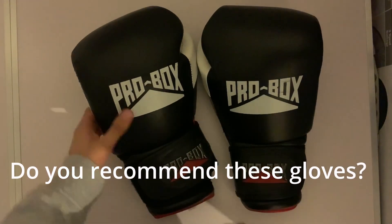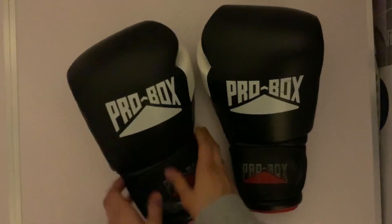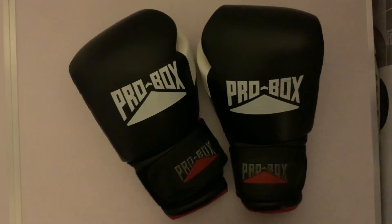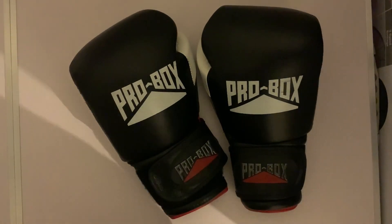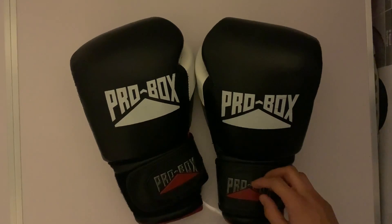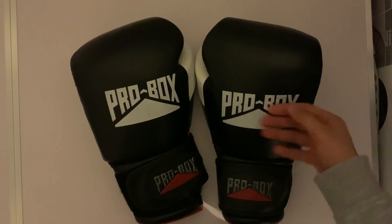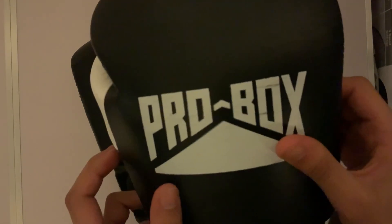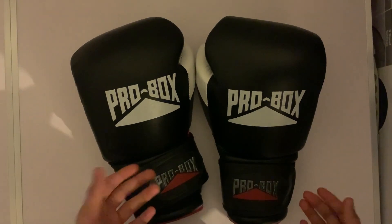So would I recommend these gloves? Yes, they're really good gloves. I've been using them for 4 to 6 months. They have ripped and torn a bit, and some of the leather has faded away as you can see here. I think that depends on how you use the gloves.